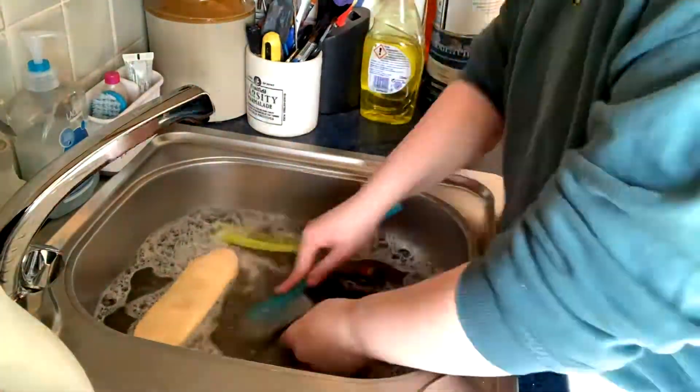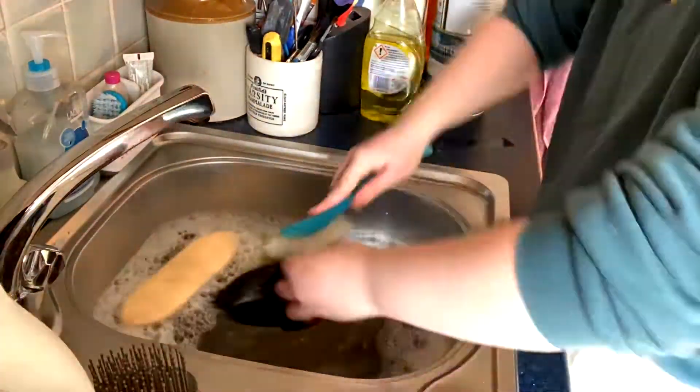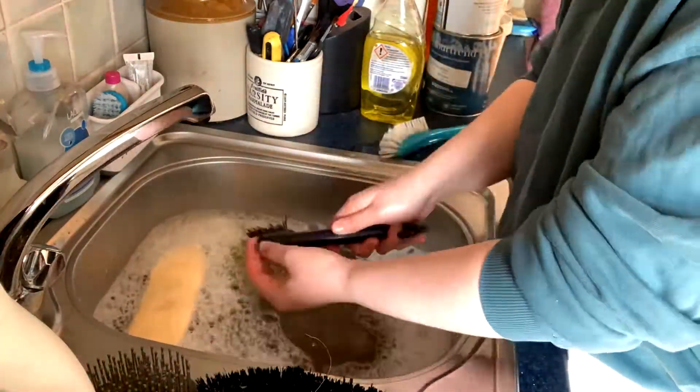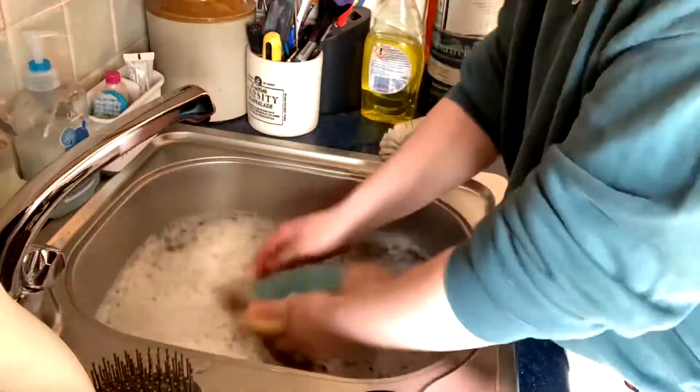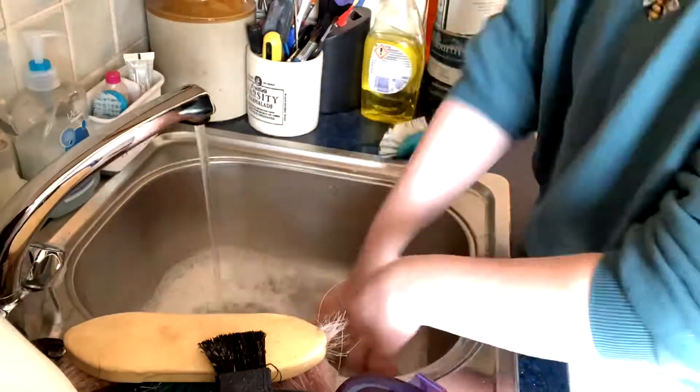I've just added a bit of washing up liquid and, as you can see, I'm giving all the brushes a bit of a scrub. They were a bit dirty so it did take a bit of scrubbing to get all the dirt off them and make sure they were fully clean.